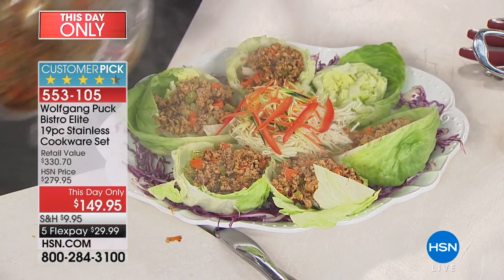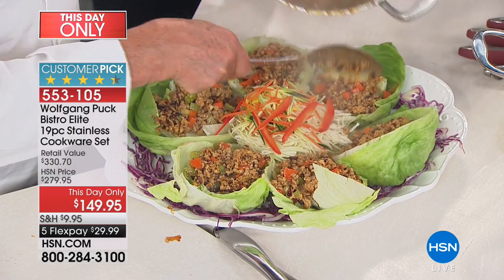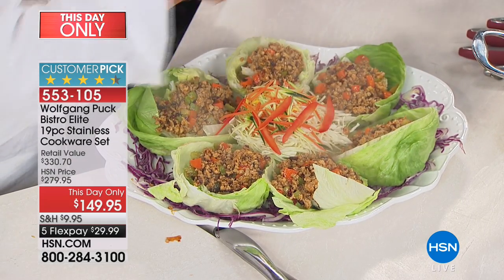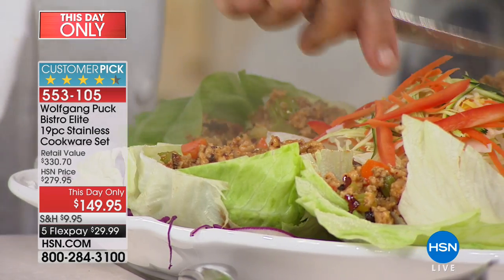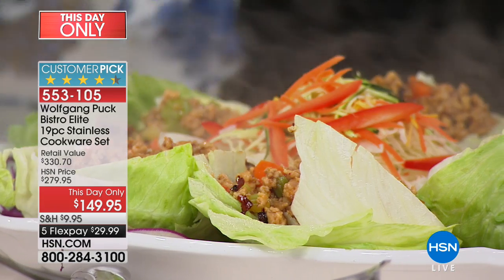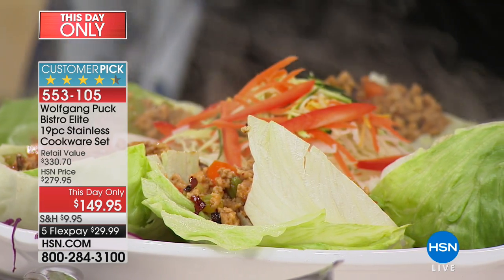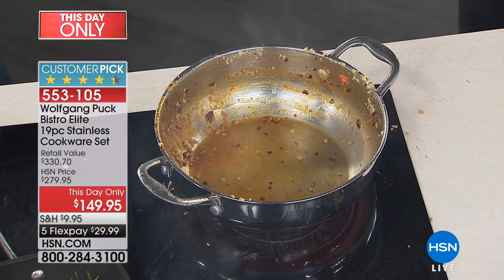This could literally be the last set of cookware that you buy. My father has had his for over a decade and it looks just like new — it's 18-10 stainless steel. There's a reason for that. I add a little water to clean it out, and as you saw I made my shrimps in the same pan.